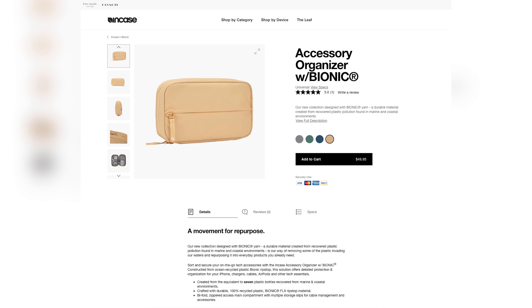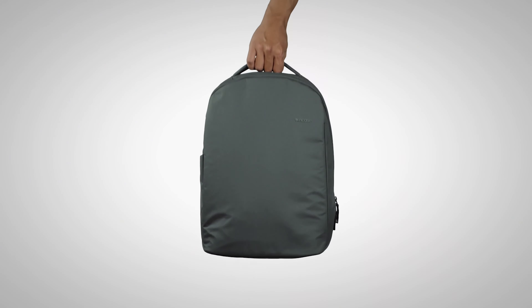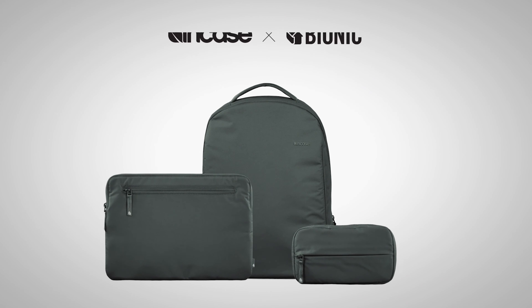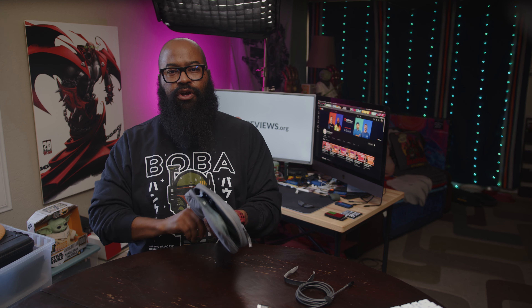But what if you want to go a step further with your organization? That's where an accessory organizer like the NCASE Bionic comes into play. This one is on the pricier side — you can find cheaper ones on Amazon — but this one is made of reclaimed plastic from the ocean, so it's not only a great organizer but a product matched to a great cause. It has an external zip pocket, one internal zip pocket, two open pockets, five elastic loops to hold cables and charging bricks, a top loop for an Apple Pencil, and three mesh pockets.